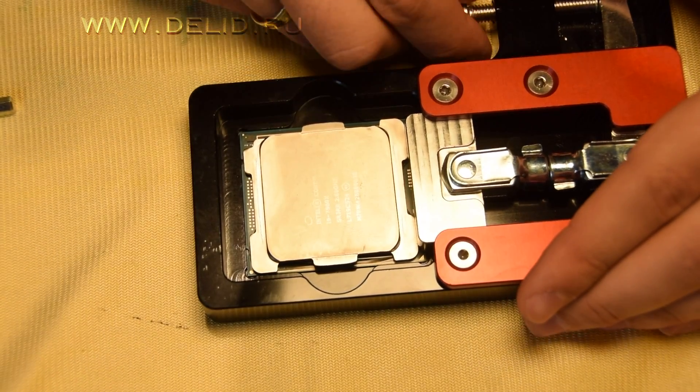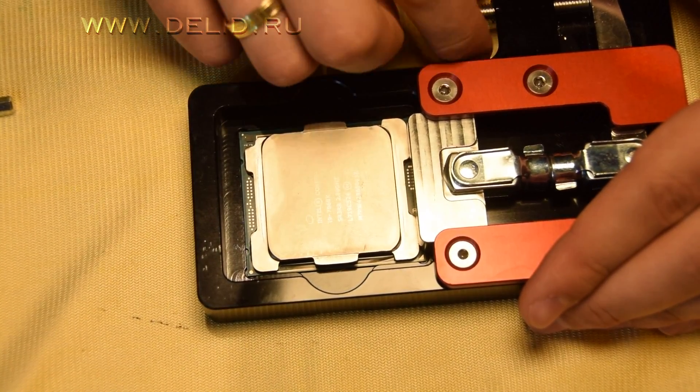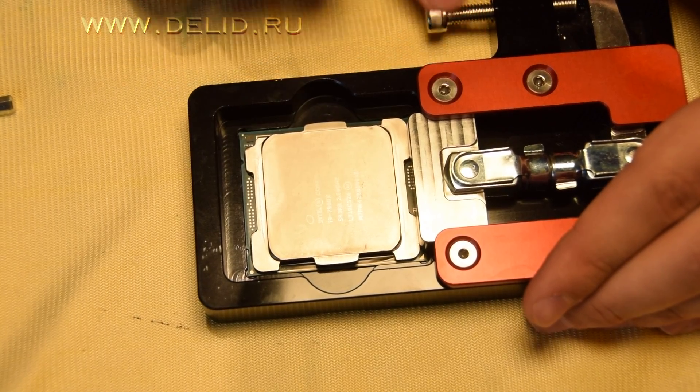Without the risk of damaging it by other methods — you can google delidding failed pictures to see why. Let's get started.